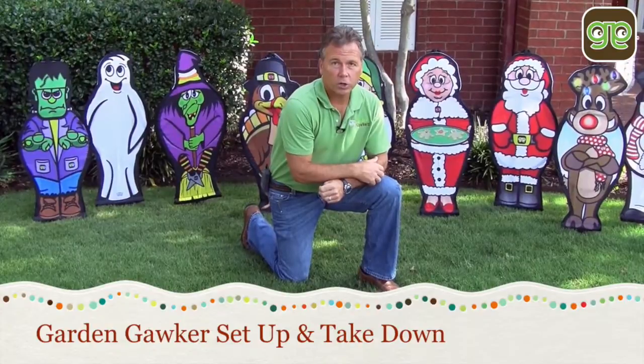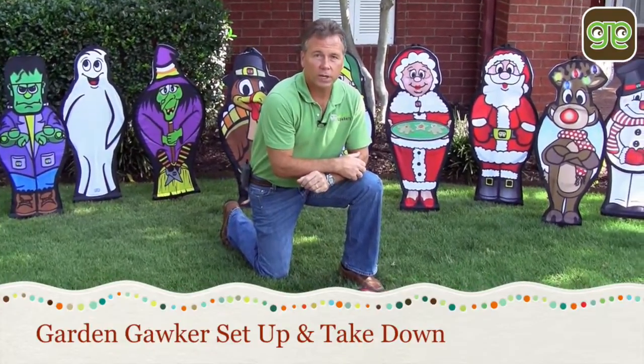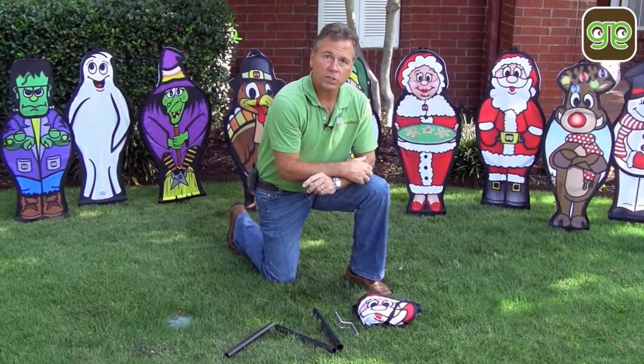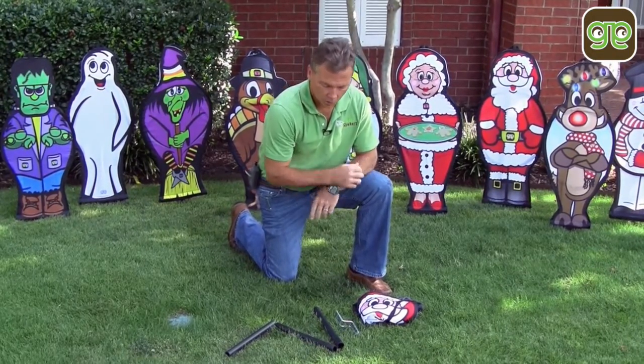Garden Gawker Setup. Each Garden Gawker will actually come with the setup instructions, but to make it easy I'm going to show you in less than 30 seconds how quickly we will set up the Garden Gawker.